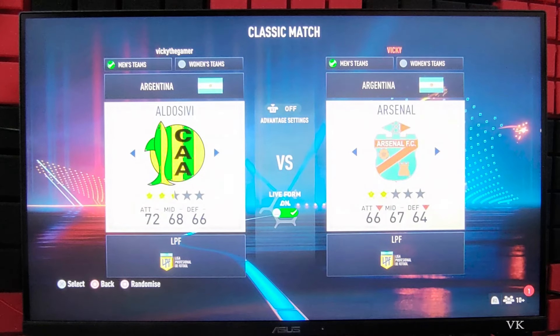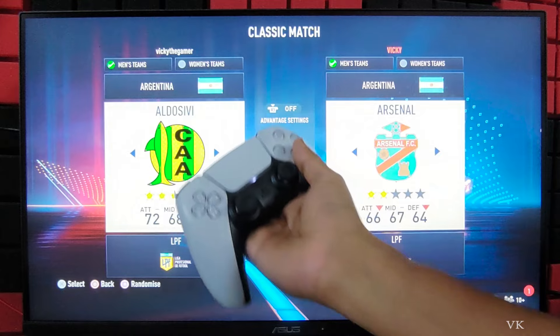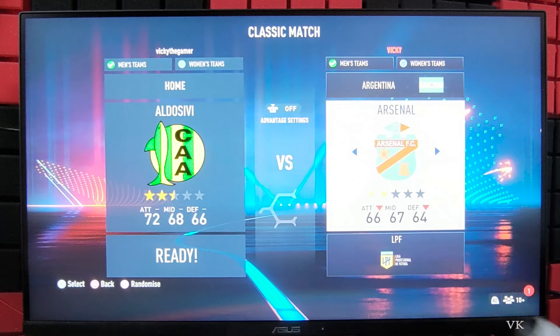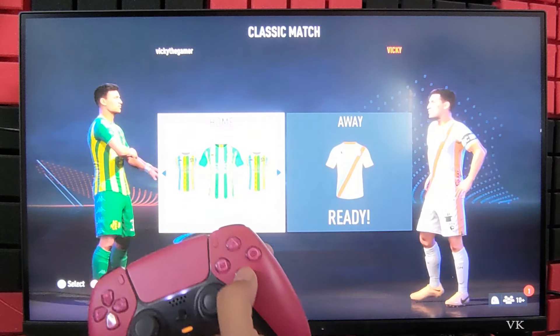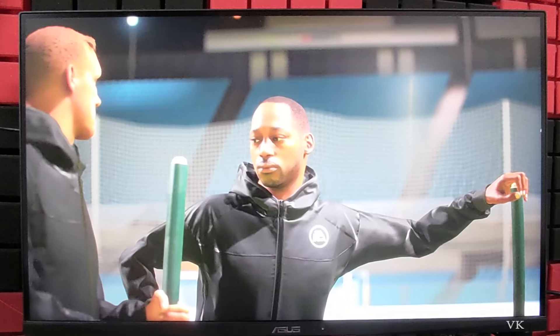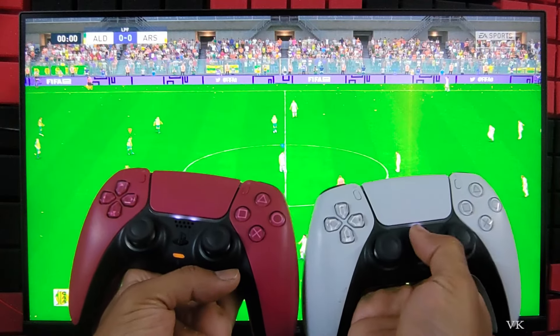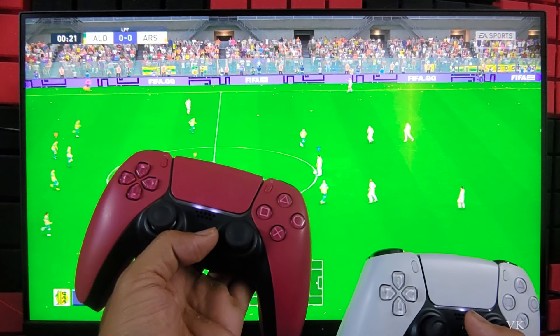Tap X. Here you can see the first player and the second player. Tap X again, and the second player should also be ready — tap X. Both should be ready. Now the match has started — it's 1 vs 1. You can see this is the first player and this is the second player.